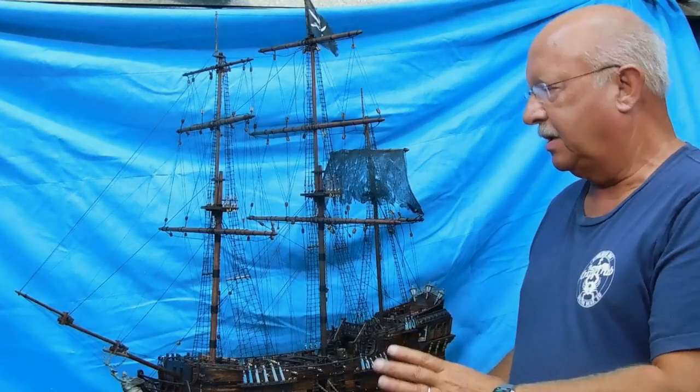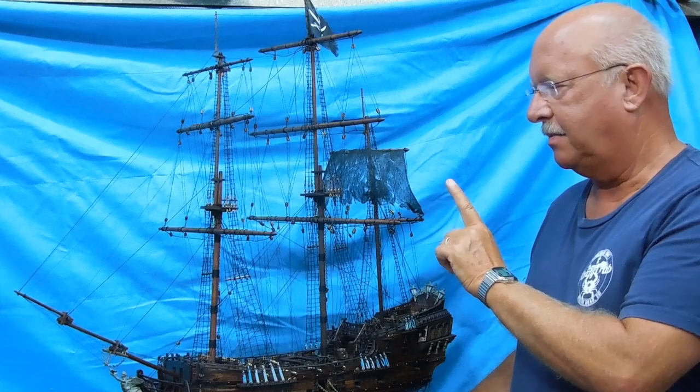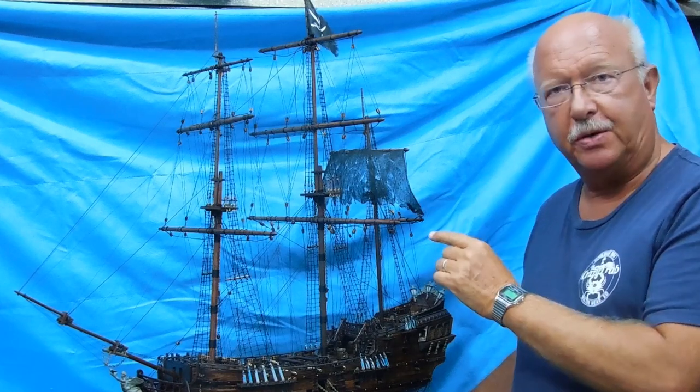This will be a real short update on my building the Black Pearl. I've made a major breakthrough on making a sail, so let me show you what it looks like and I'll show you how I made it.